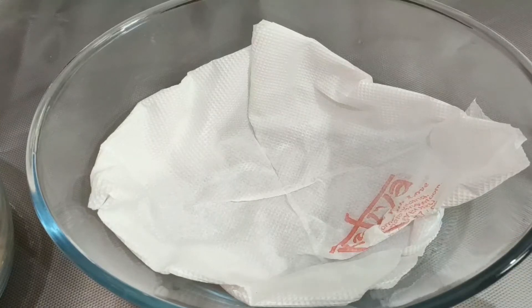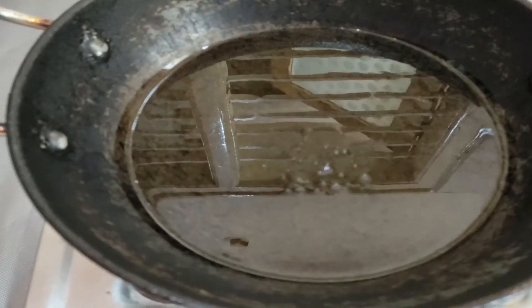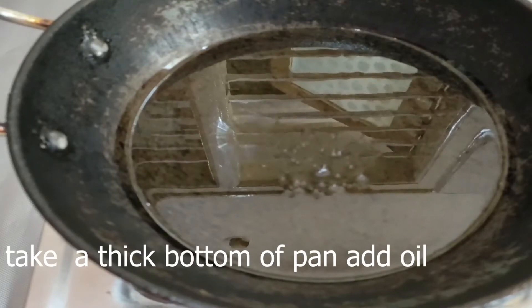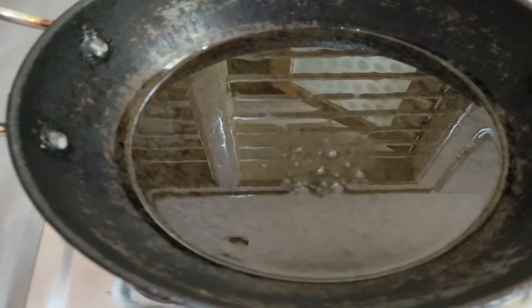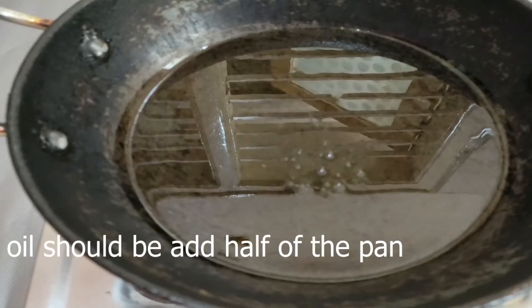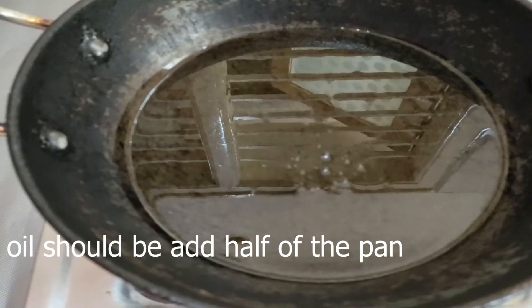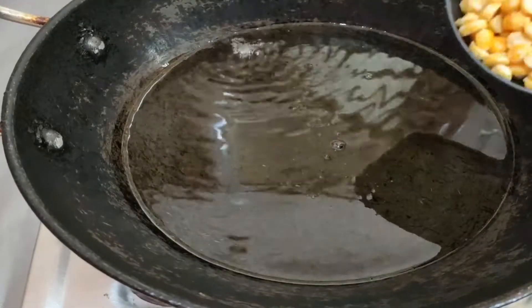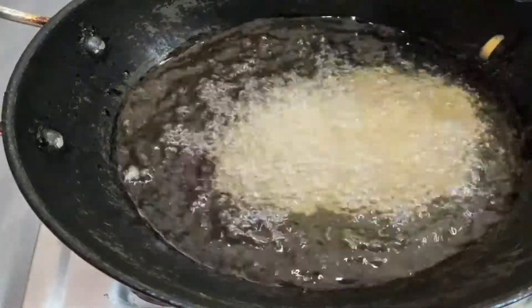I will add the oil to the pan. The oil is a good amount, which will be added to the top of the pan. Now add the oil to the top.